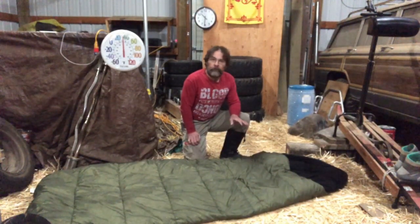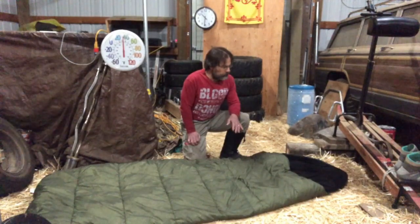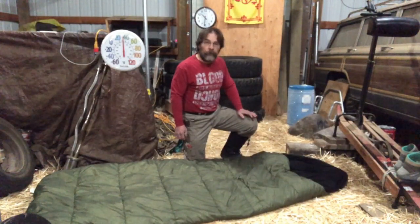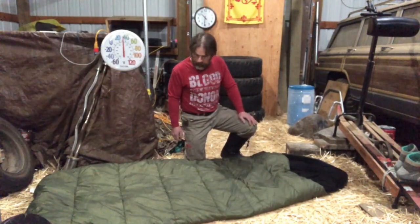I've had this one for several years. Honestly I don't remember which model it is. I'm thinking it was probably the zero degree instead of the minus 15, because back when I got it I really didn't anticipate doing anything too extreme and I was looking at saving some money. But either one of them is a pretty good price for what you're getting.